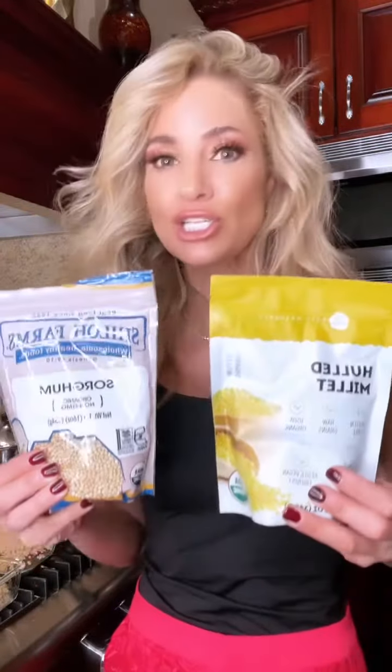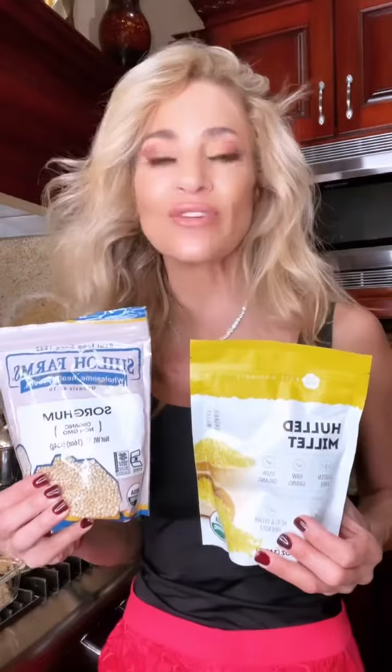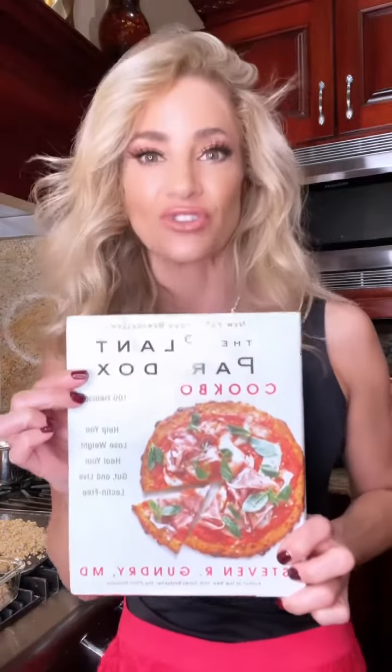Sorghum and millet — two ancient grains you must know about if you're going to be following a lectin-free diet. Hi everyone, I'm Jennifer Nicole Lee, the Fun Fit Foodie, and I'm here to tell you about how you can eat and live in a lectin-free way.